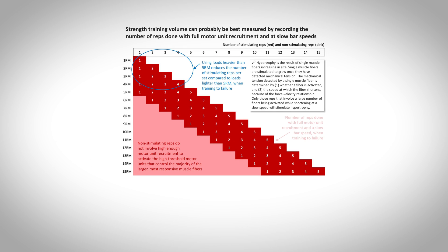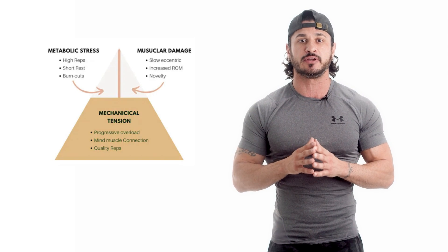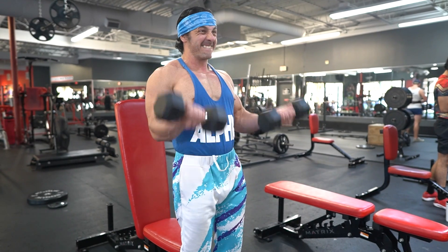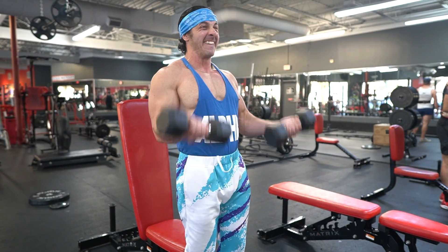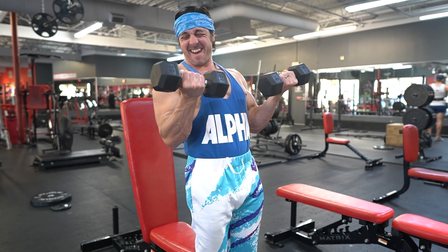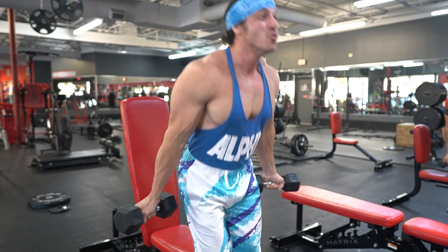According to the stimulating reps model, all rep ranges of five and above will produce the same levels of muscle growth when training to or close to failure. The reason is simple: mechanical tension — the primary driver of muscle growth — can be achieved at any rep range. Mechanical tension occurs when there is an involuntary slowing of rep speed and a high level of motor recruitment, and achieving this only requires that you take your set to failure or close to it.